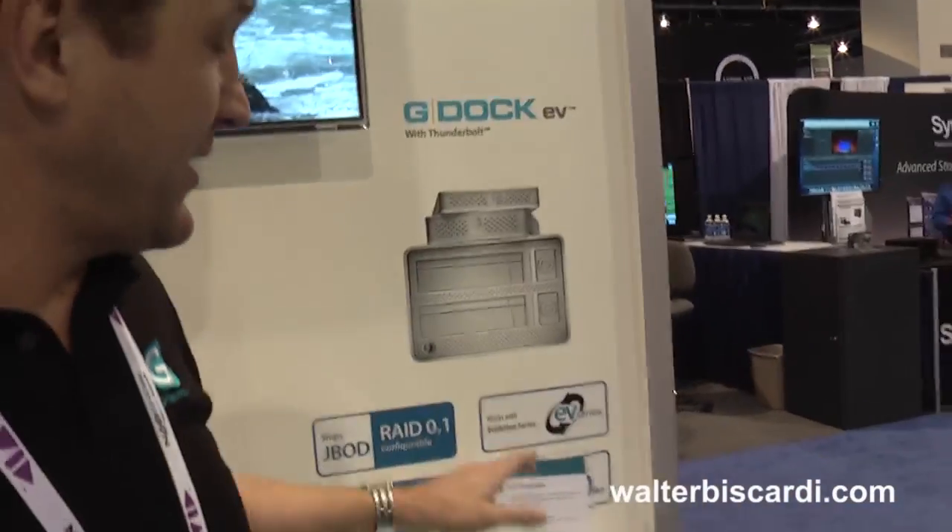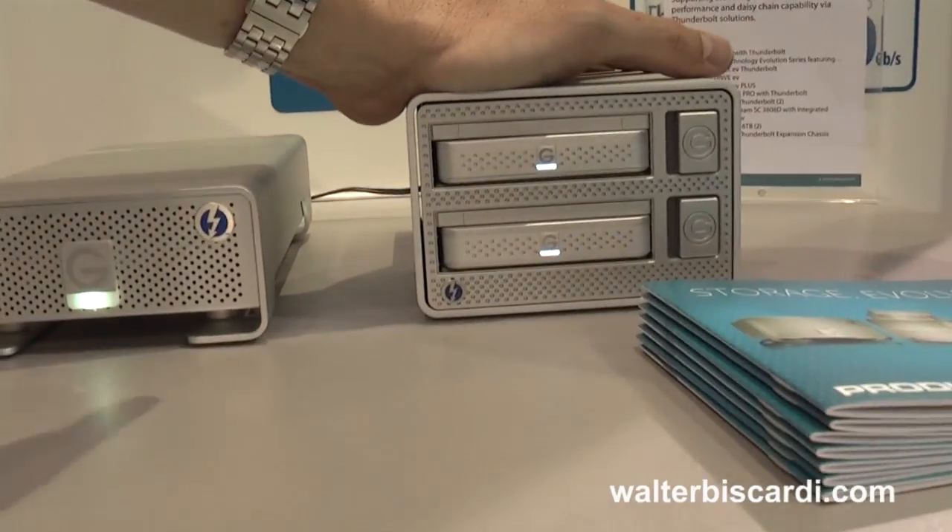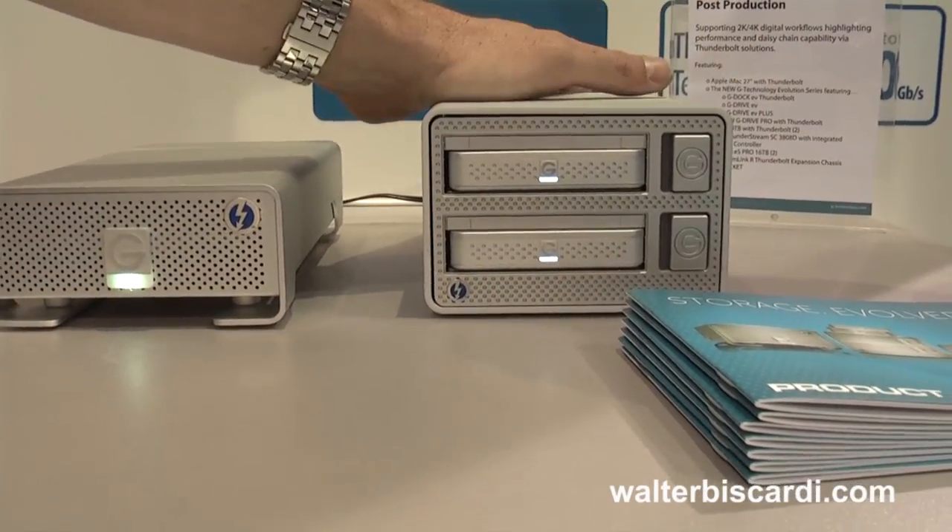SATA, which allows us to plug it into the dock. Here you see the G-Dock with two EV modules in it. The dock connects on Thunderbolt, so you get all the flexibility and advantages Thunderbolt offers — that big 800 megabyte per second pipe, as well as the ability to daisy chain.